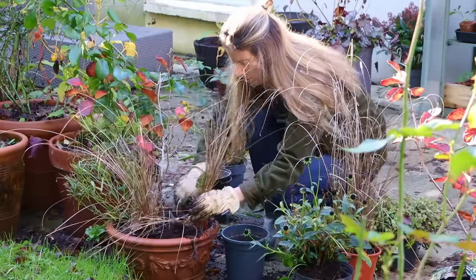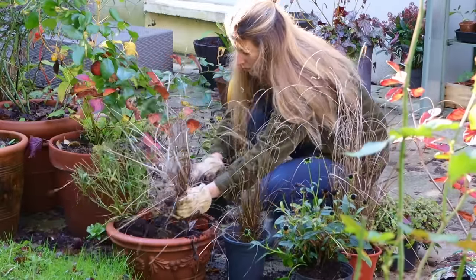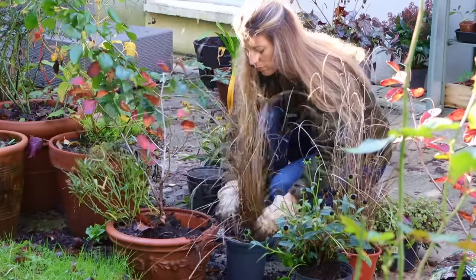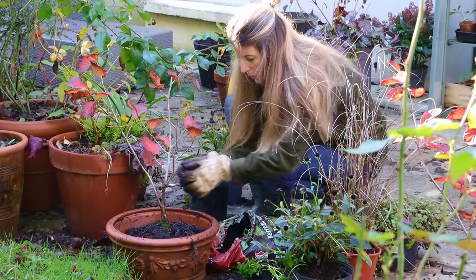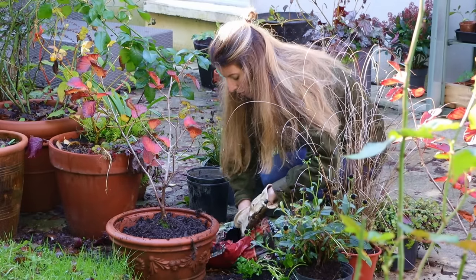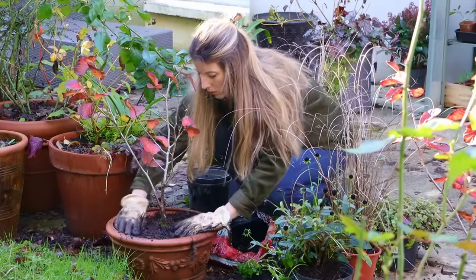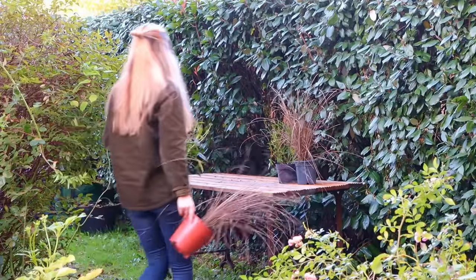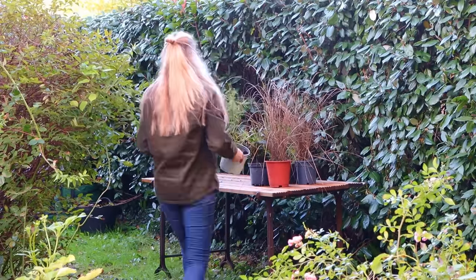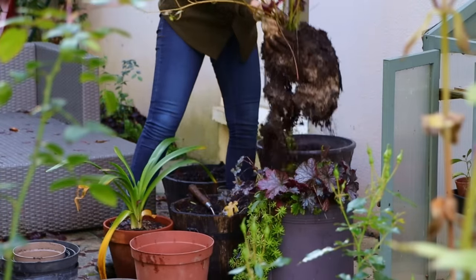I think these grasses that I had used for the fall arrangements would be absolutely lovely also in a winter display because they are evergreen — they will stay that exact color and shape throughout winter and they still look beautiful. Even though fall is a great time to be replanting perennials, I'm not quite ready to do that. I haven't decided where everything is going to go, so I'm just popping everything back into nursery cans, sometimes a little bit bigger so that the plant can continue growing.